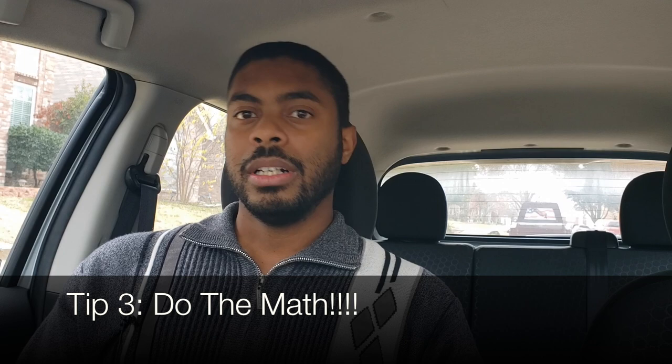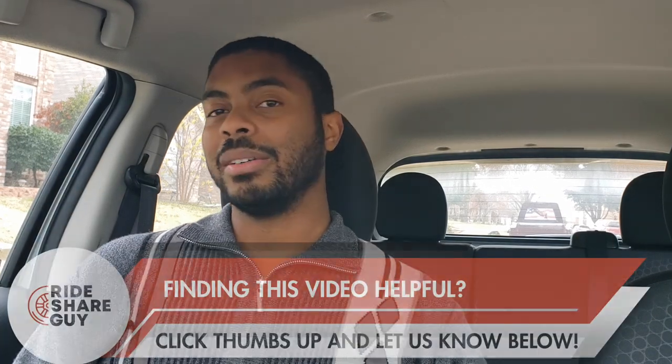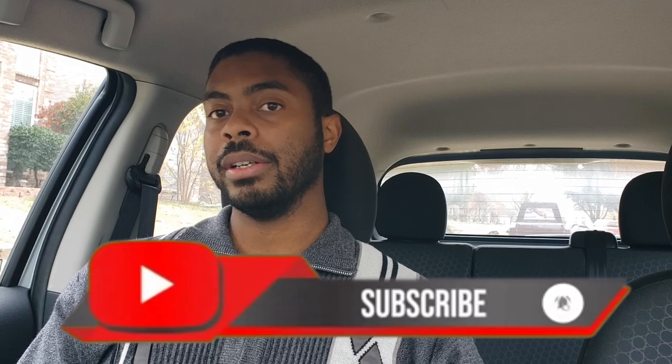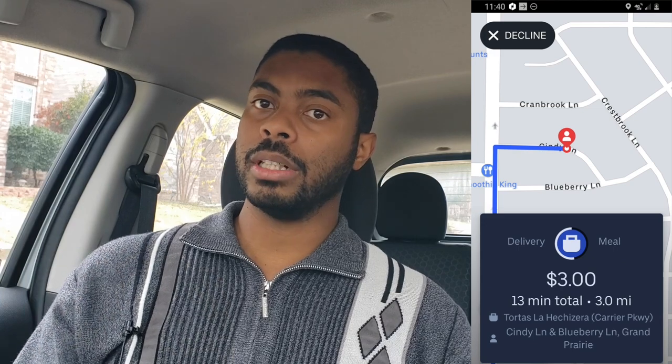The third tip is to do the math before you actually accept the trip. When you're first starting out, you may have a habit of accepting everything just to get the feel of the app — and that's fine for three or four deliveries. But a lot of times you'll actually be losing money if you don't do the math. The rate I always shoot for is $1 per mile as the minimum. In my market I can get away with $1.50 per mile, but use $1 per mile as a baseline until you find out what your market has to offer in terms of earning power.